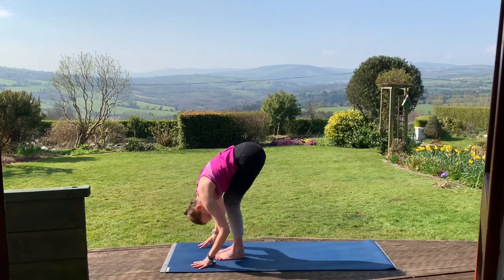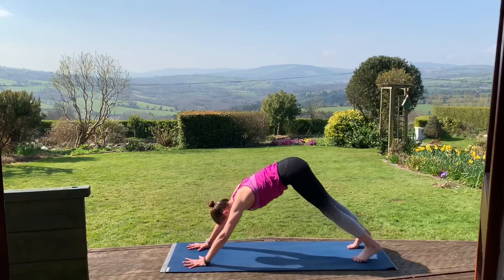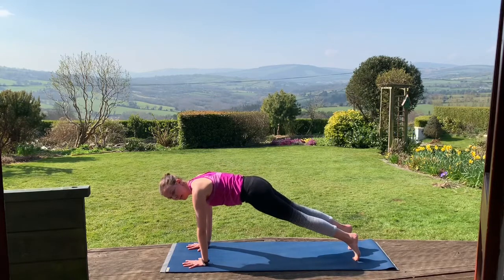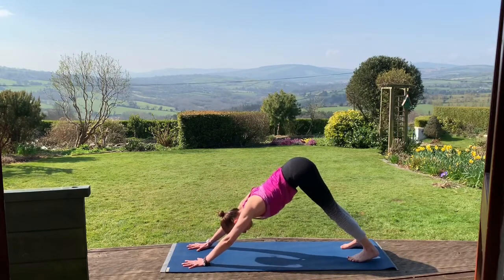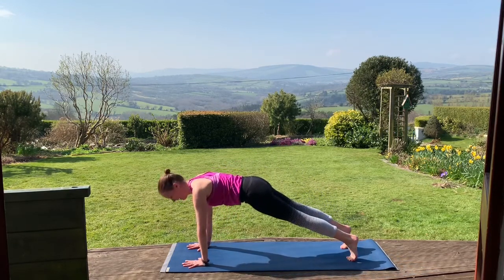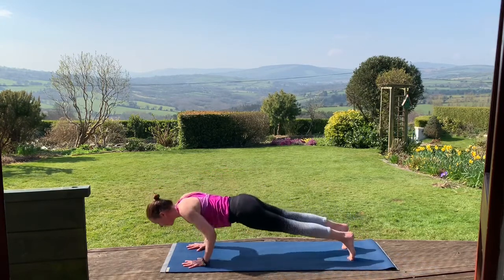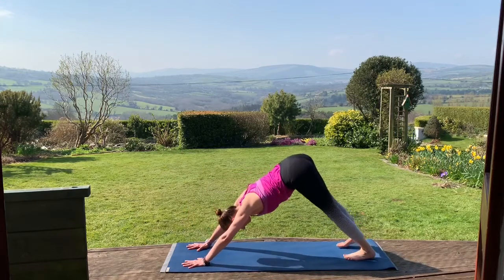Inhale, halfway lift. Exhale, both hands down, stepping both feet back. Inhale to high plank, exhale back to downward dog. Inhale, coming to plank. Exhale, moving back — try to ripple back into downward dog. We'll go one more: come up high on the heels, lifting them, bringing the shoulders over the wrists. Exhale, back to down dog. Inhale, come forward, then exhale, releasing down. Chaturanga if you're going there. Up dog or cobra. Exhale, back to downward facing dog.